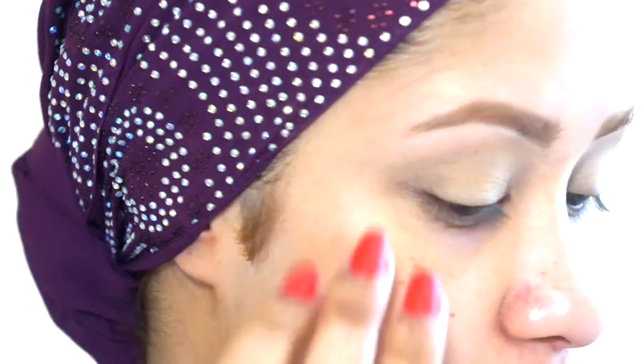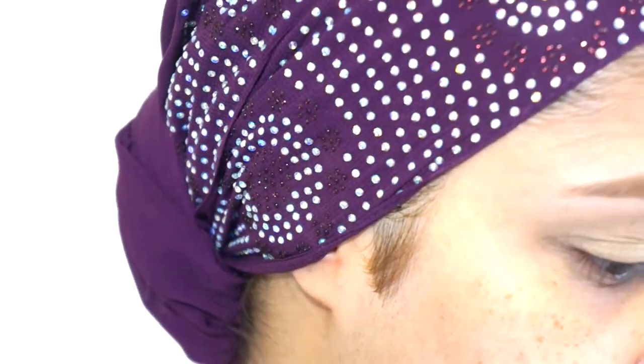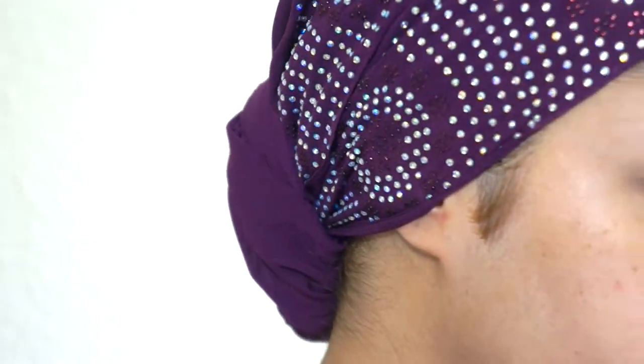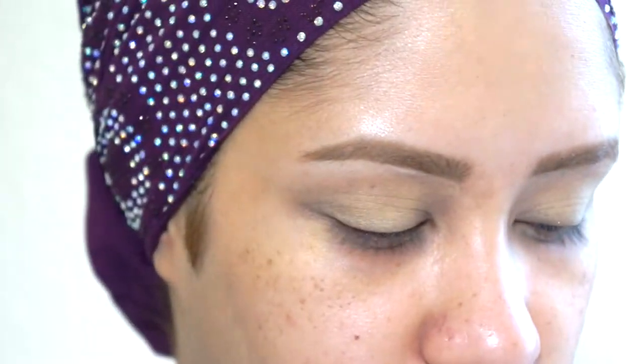After I've done that, now I want to add a bit of dimension in my crease. I'm going to just buff a little color into the crease just to give the eye a bit of dimension. I'm using this box eyeshadow and it's pigmented. So it's a very natural crease color.